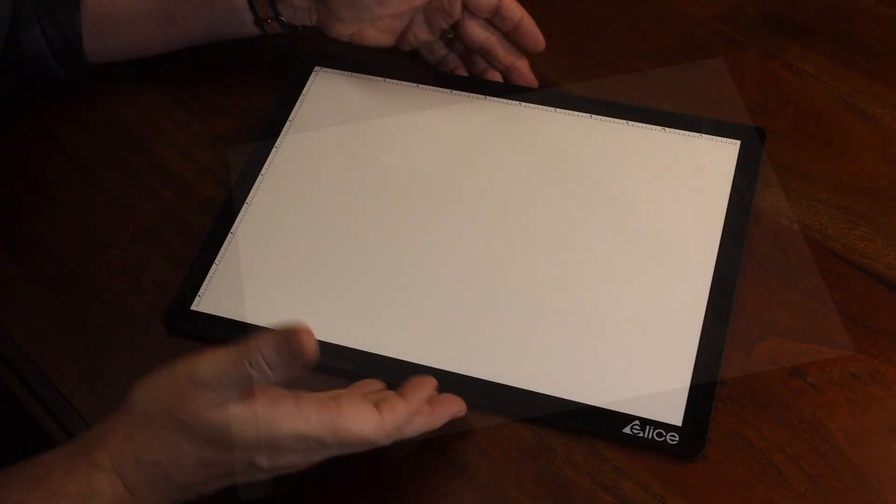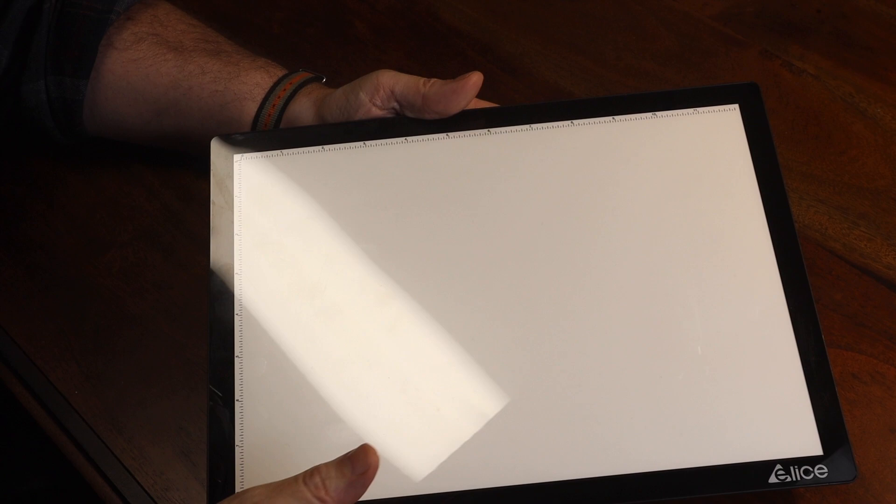This pad has five light level presets, so you have a nice selection of light intensities to work with. Let me go through them with you: this is off, one, two, three, four, five, and off. So if you want to work with very low light — let's say you're a vampire that's incredibly sensitive to light — you can work in really low light.